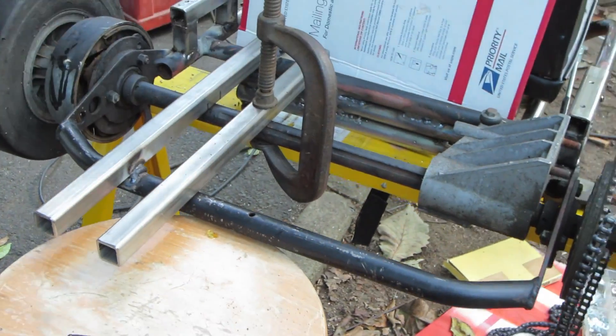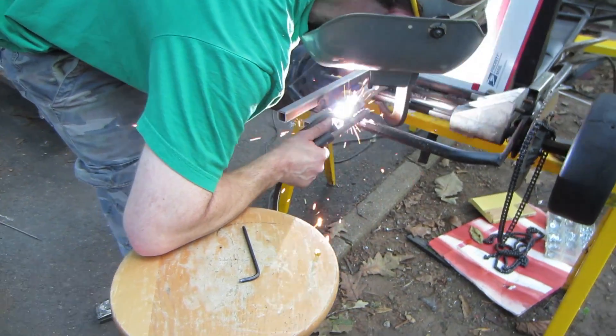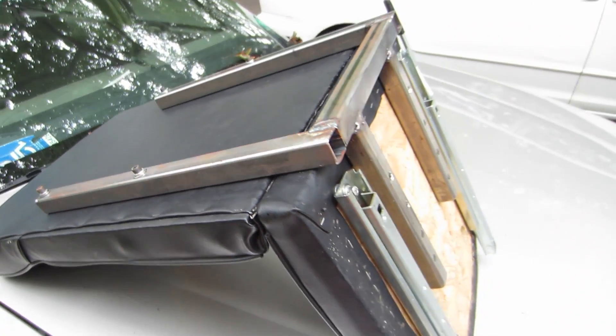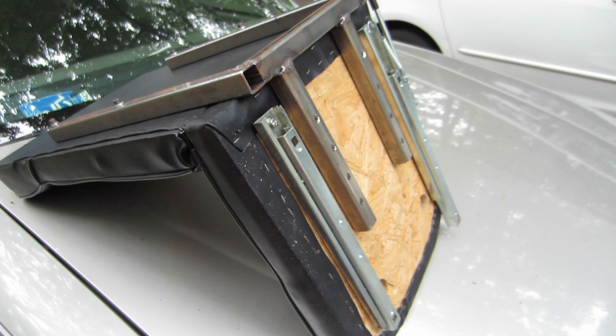Then we welded two pieces of metal on the back by the wheel axle so it can support the engine. Then we had to drill four holes for the engine. I did shoot some videos of how we put together the chair, but unfortunately I managed to lose those video files. So anyway, here is the chair — we basically just ordered two pieces: the backrest and the seat.